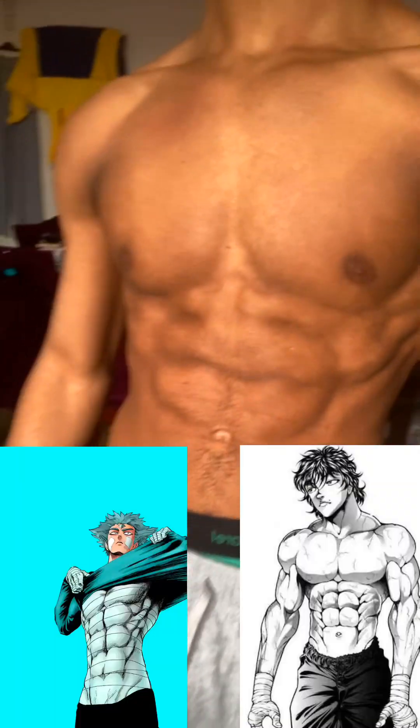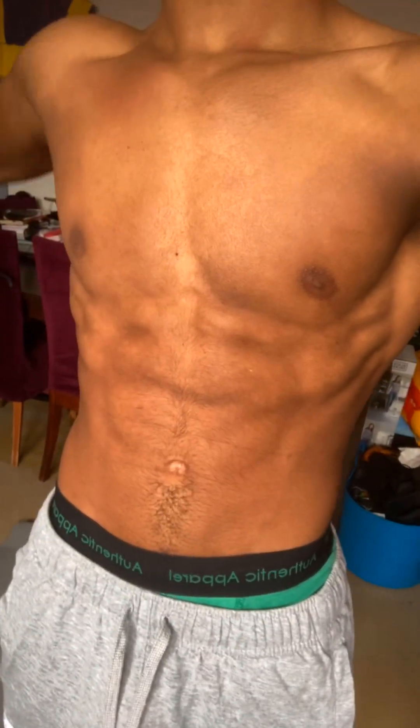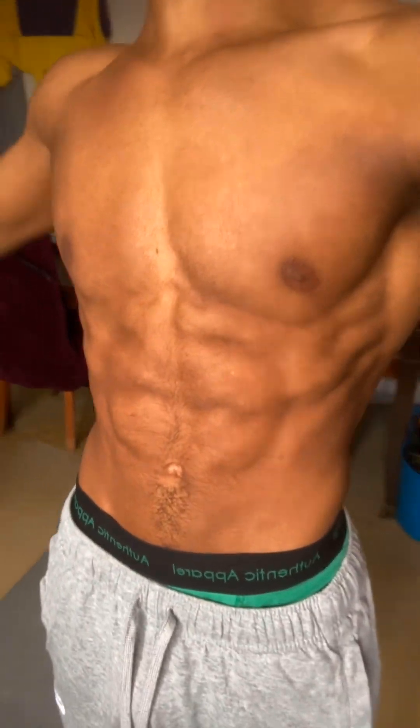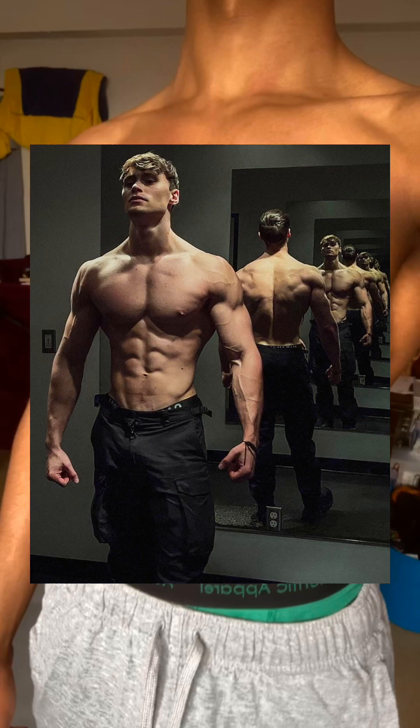What are you saying YouTube? Today I'm going over my ways of how I got anime-like abs. Now before we get started I just want to say that my abs are going to look different to yours due to muscle insertions and my genetics. Therefore do not compare your physique to anyone you see on social media, not even mine.